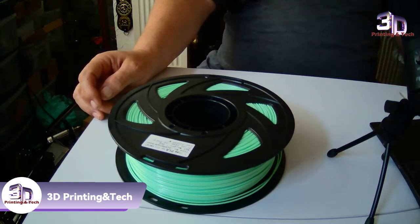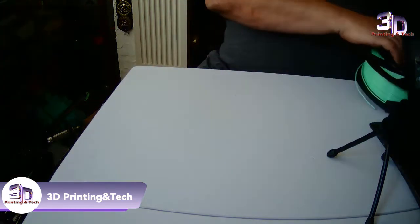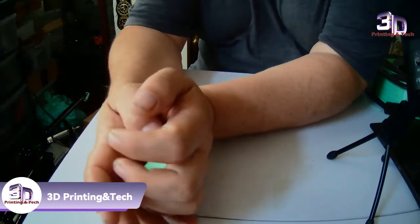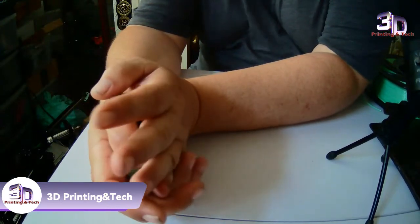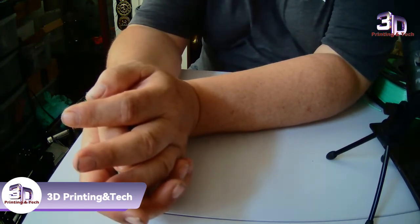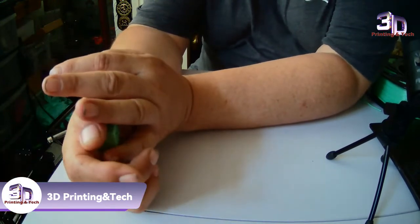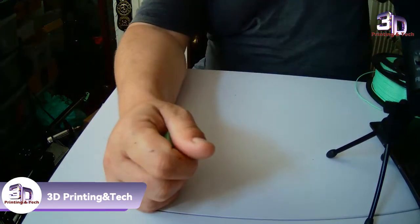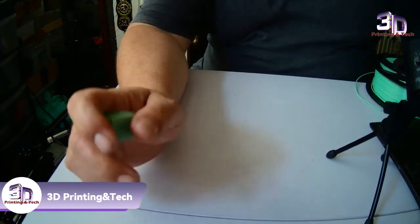With a lot of more expensive ones that I pay — usually between 20 to 25 or 30 pounds a roll for a kilo roll — I usually get stringing, sometimes bubbling. Bear in mind I have printed this filament on the Artillery Genius, which is an all-metal hotend volcano. As you know, volcanoes use higher temperatures than normal hotends.